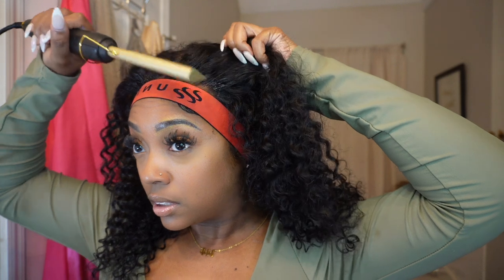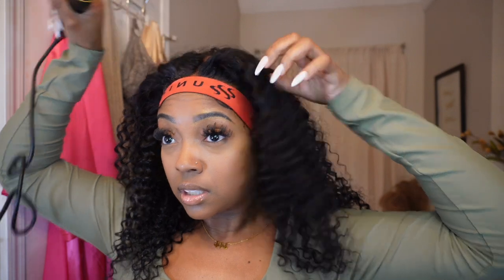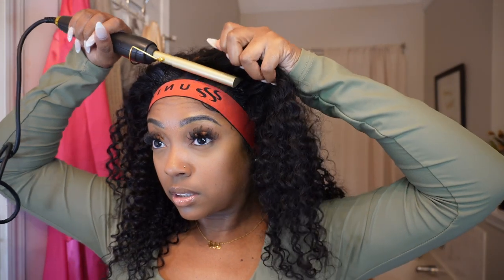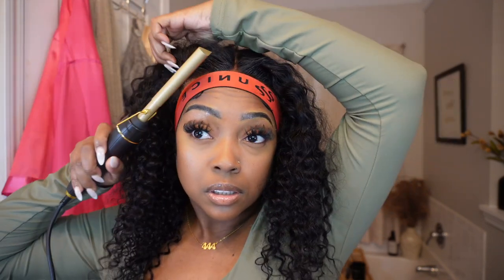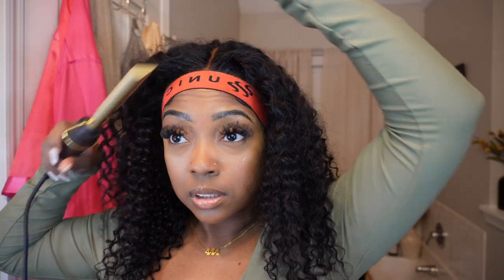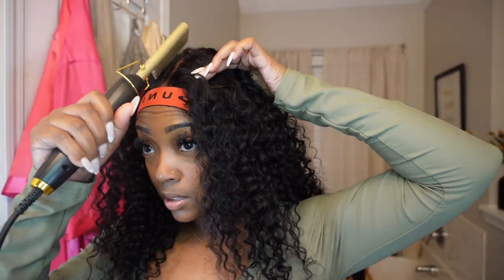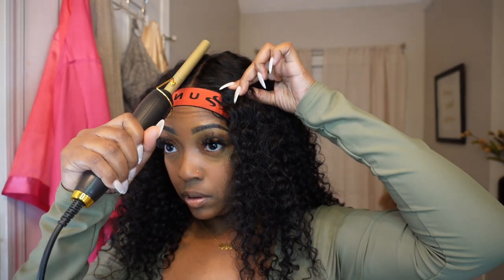I'm sleeking the front of the wig just to make it straight and add a little volume so it's not laying super flat against my head. Then I'm taking my wax stick and Got To Be spray to straighten out the part a little bit — I could have left it, but I wanted to flatten the side so you can see the part better. The spray really helps keep it in place.